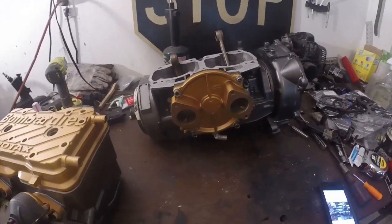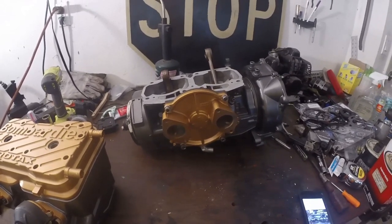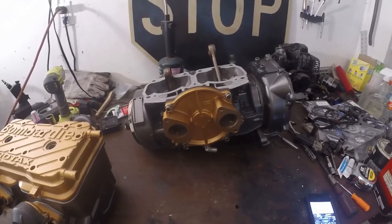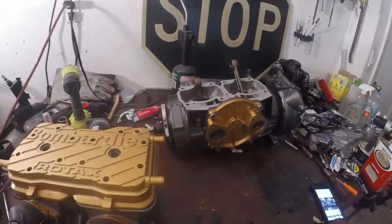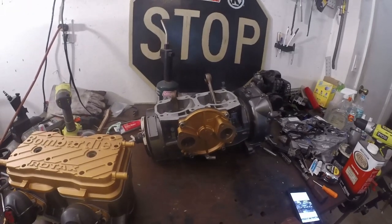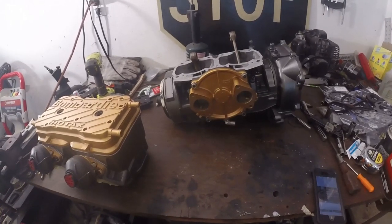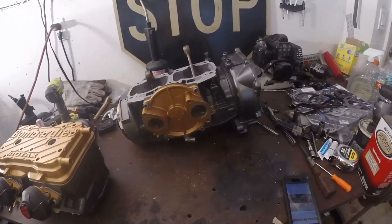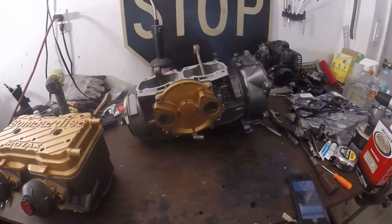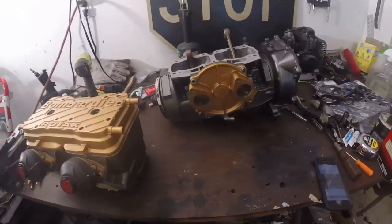Alright guys, here I have a 96 Sea-Doo XP 787 motor. I have had no luck finding rebuild videos on YouTube or anywhere on the internet. I've had to search up and down on different forums for information on these motors, so I decided I'm going to make a video seeing that I've built this motor from the ground up now.